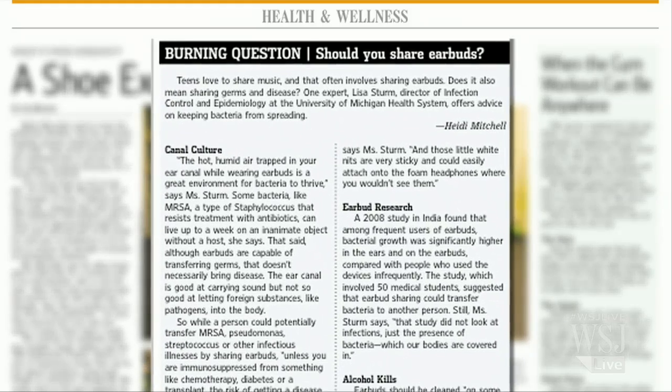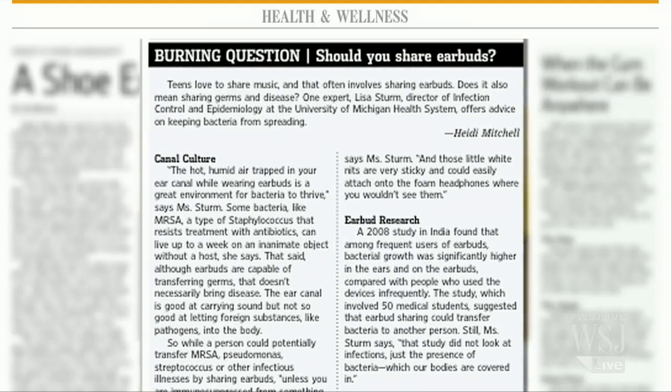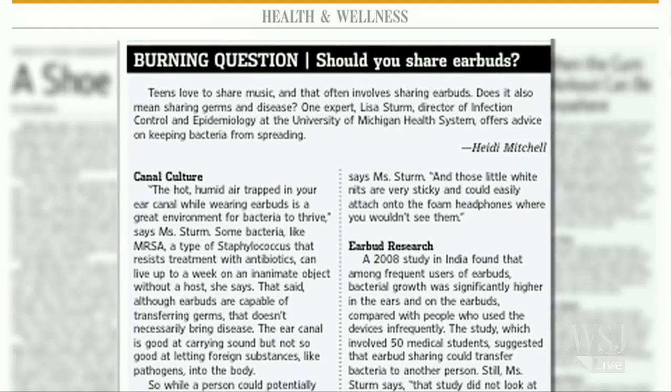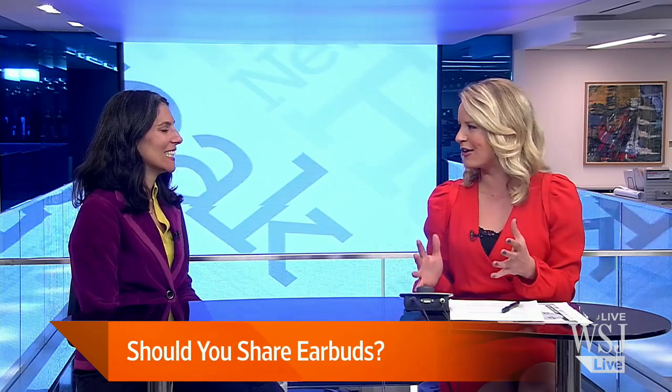Most of us wouldn't think twice about lending our bright white earbuds to one of our friends, but you might think again if you found out those earbuds were covered in bacteria. Here with more is Heidi Mitchell. Your column is all over this today — just how germy are the earbuds?